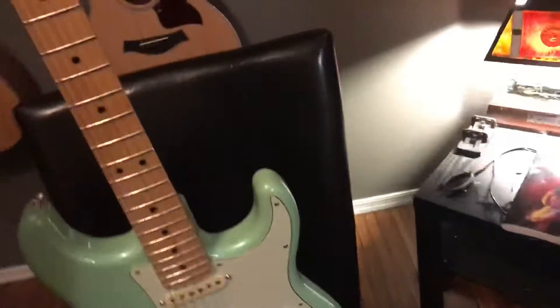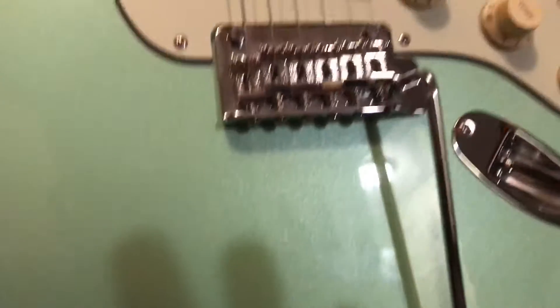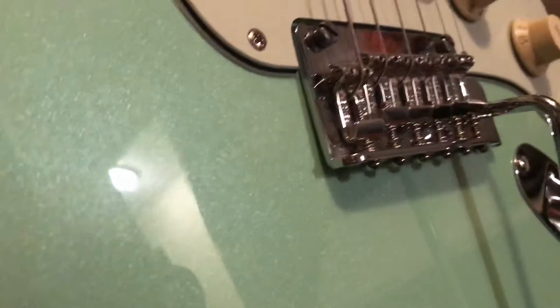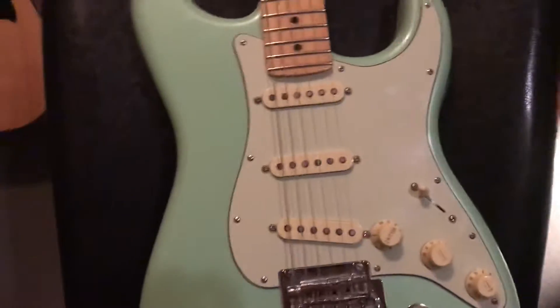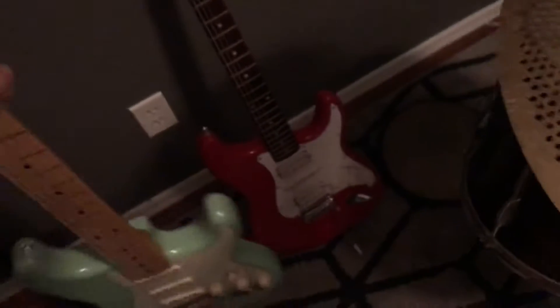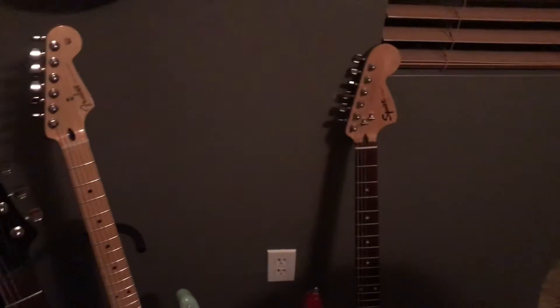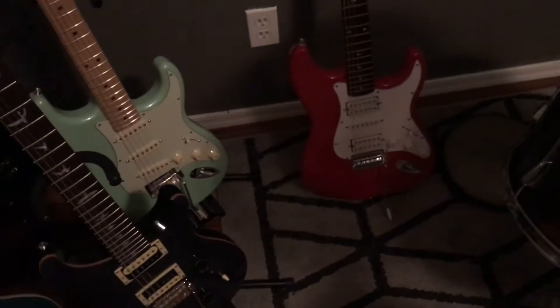Then I've got my Fender Strat — it's a Mexican Strat with a gloss maple fretboard and cream mint pickguard. It's the surf pearl color with a lot of flake in the paint. It's got a floating bridge system and the standard single coils — sounds real nice. I got that one brand new. I'd recommend one of those any day if you're trying to get a Strat and can afford it — get it over the Squiers, especially for the bridge.